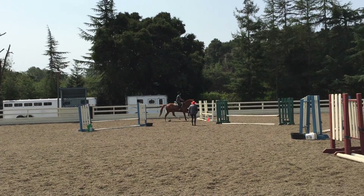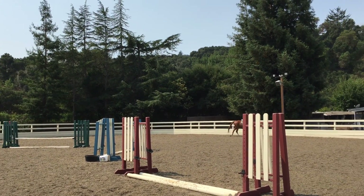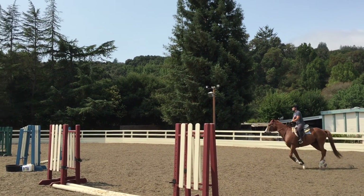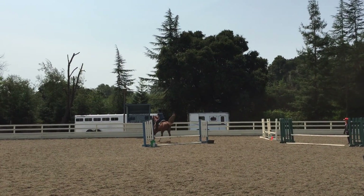One, two. See how quickly they lose their confidence? Come on, kick him on. He's got to move his feet. Move up. Now let go of him on one rein. Good.